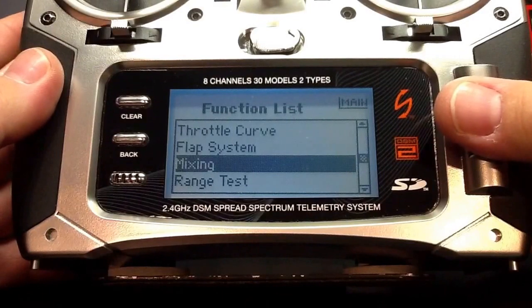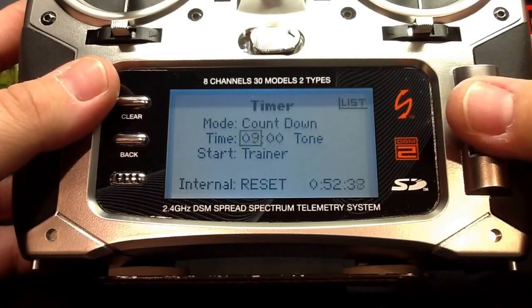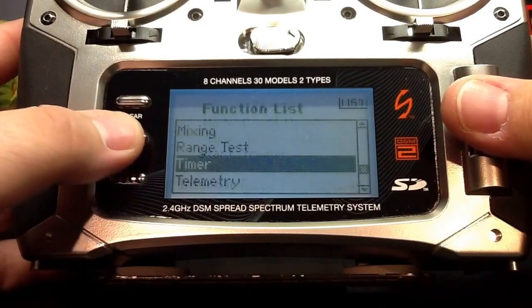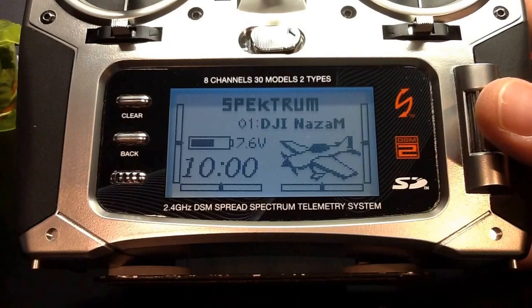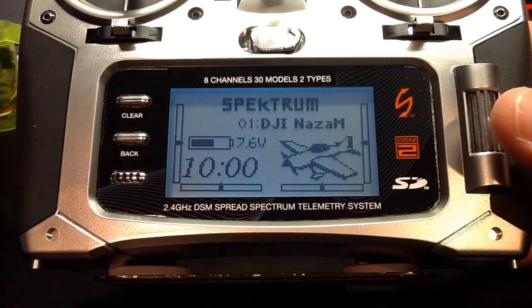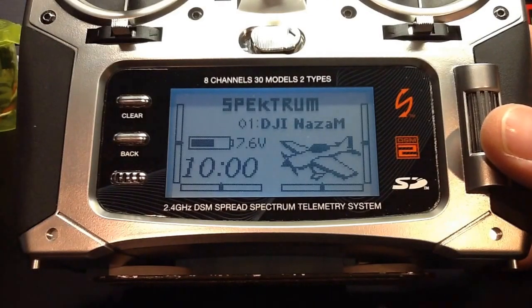At this point, we're pretty much done programming our radio for use with the Naza. You can make a few changes to the timer and such, but that will be based on your model and the type of battery you're using. Now that we're done programming our DX8 radio, be sure to check out the next video where I'll show you how to prep your radio for binding, put your receiver into preset failsafe bind, and connect to the Naza assistant to confirm all the programming we just created is working as it should. If you enjoyed watching this video, please give it a thumbs up. For the complete guide, SPM file, and additional information, please check out my website — the link is in the description. Thanks for watching, and please subscribe.